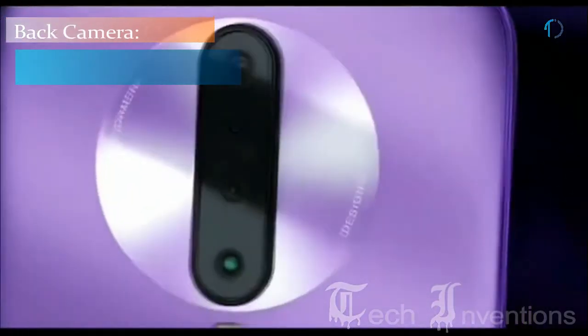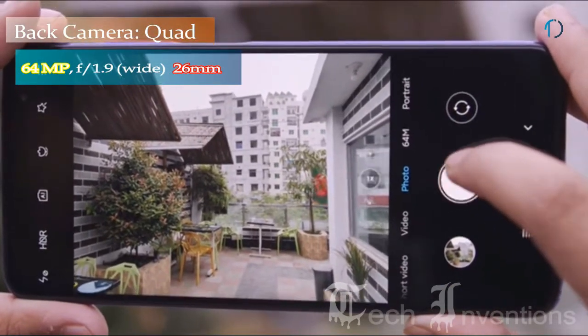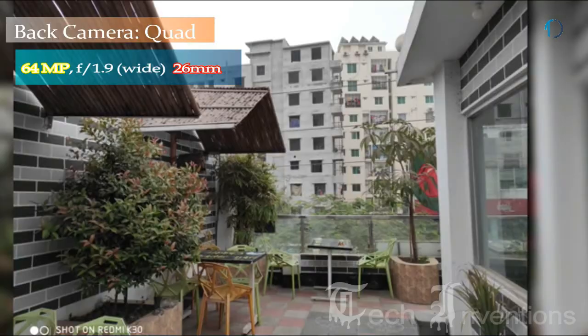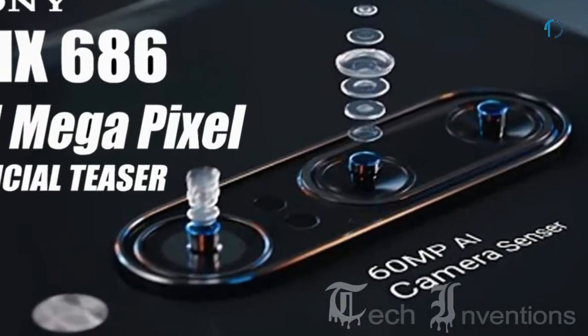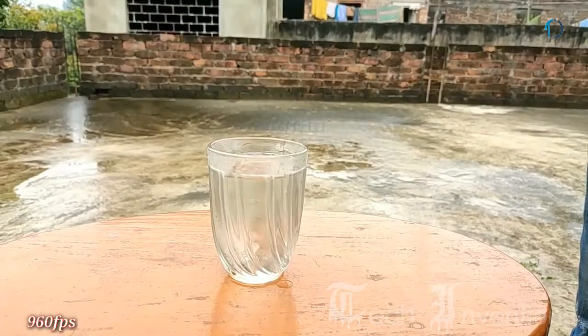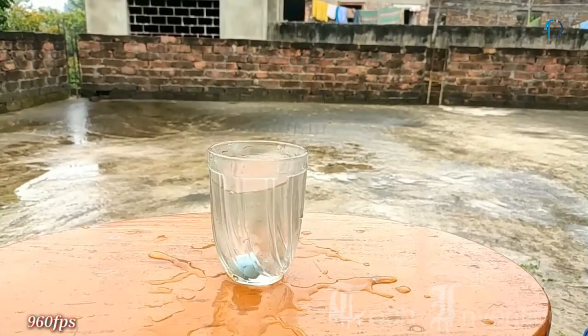The Redmi K30 smartphone has a quad camera setup on the rear that consists of a 26mm wide 64-megapixel Sony IMX 636 camera with f/1.9 aperture and 0.8-micron pixel size. The Redmi K30 is the first device to come with Sony's 64-megapixel sensor, which enables the user to record slow-motion video at 960 frames per second at 720p resolution.